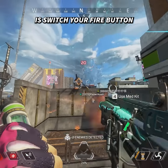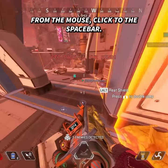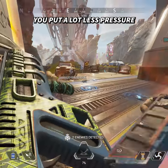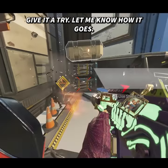What you need to do is switch your fire button from the mouse click to the spacebar. It may sound weird, but by doing this you put a lot less pressure on your hand and mouse when aiming. Give it a try and let me know how it goes.